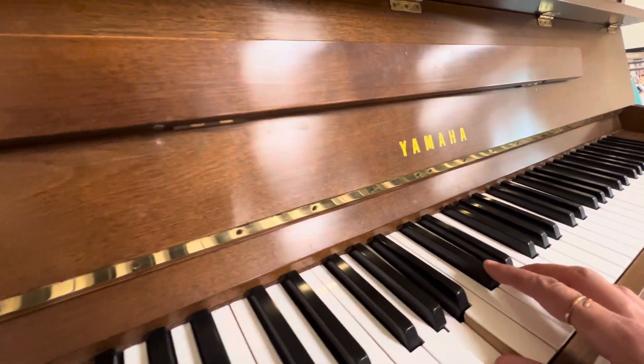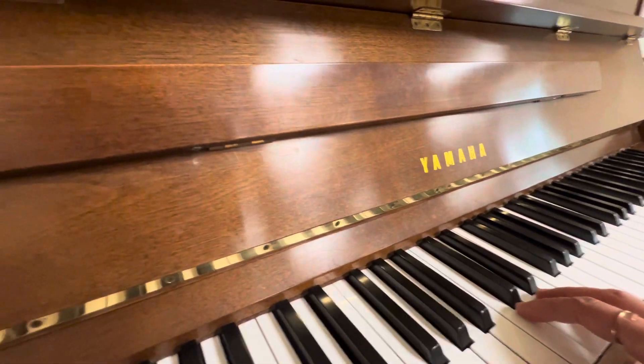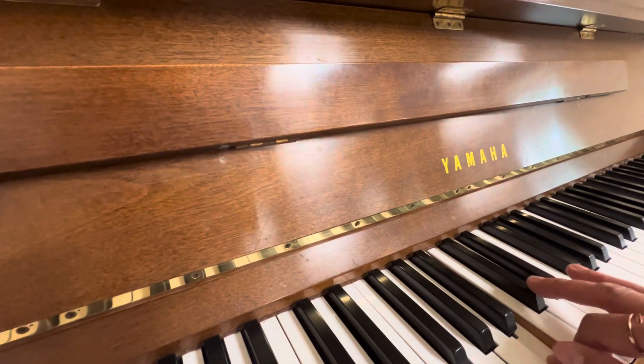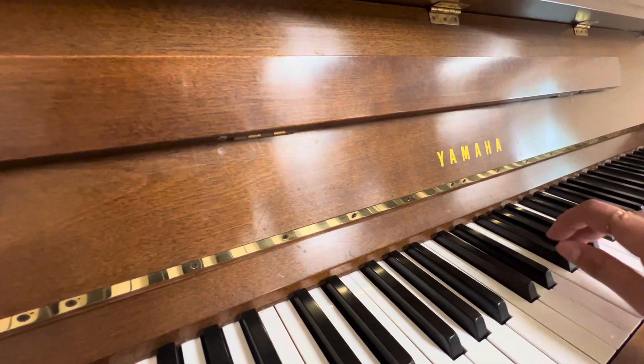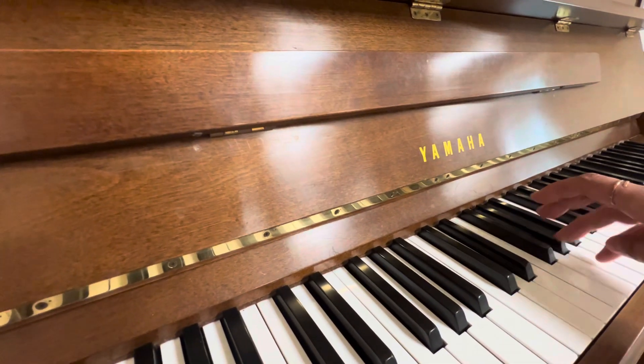Ready? So major, let's just do major. Just singing. Ready? Do, re, mi, fa, sol, la, ti, do.